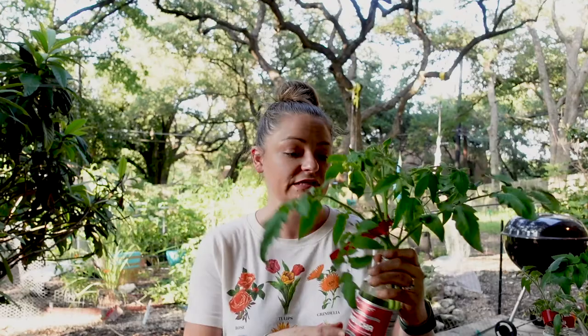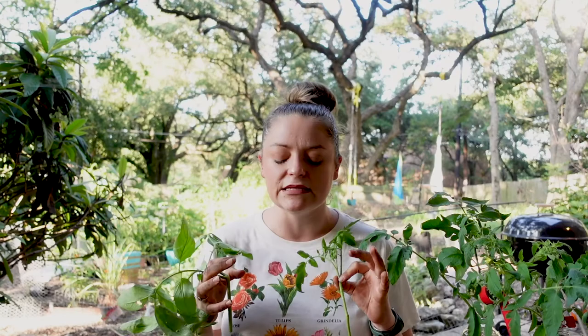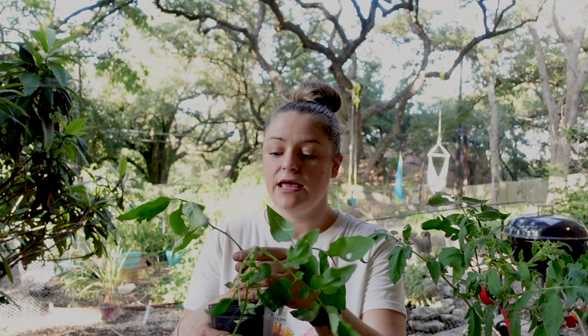We've taken the tops and some of the suckers off of our huge tomato plants and stuck them all in water. I'm going to put half in soil and half in water to see which works better. These here are my Black Krim variety — oh my gosh, this tomato is delicious, it's purplish and really meaty and just incredible. It didn't produce as many tomatoes as some of my other plants, but the ones it did produce were so, so good, so this is one of the varieties I'd like to keep.